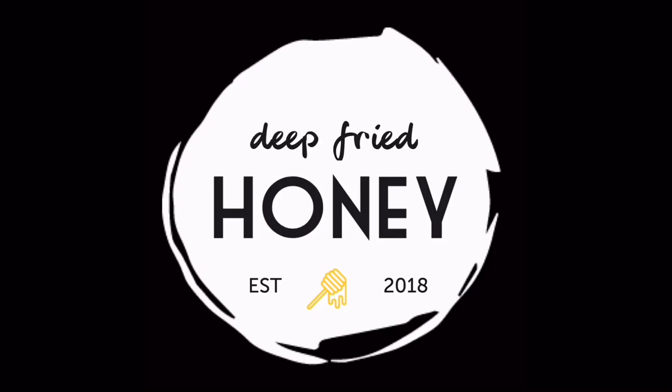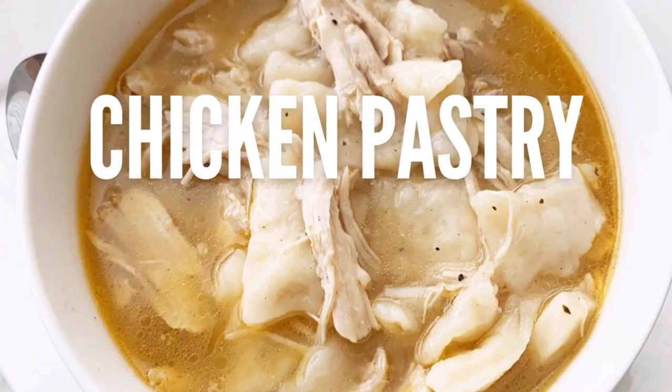Hi. So today on Deep Fried Honey, I'm making chicken pastry, also known as chicken and dumplings, depending on where you're from.